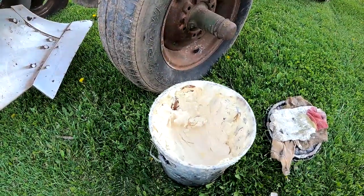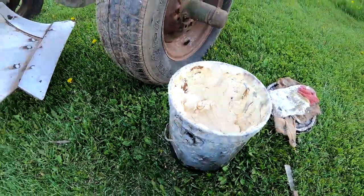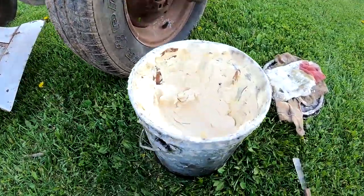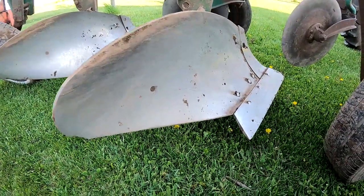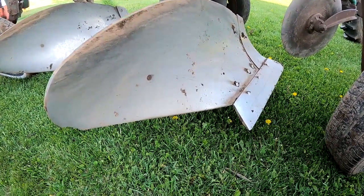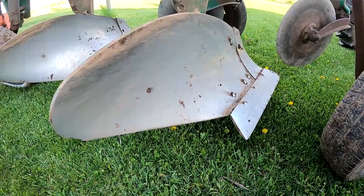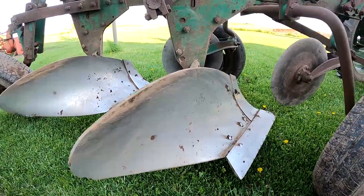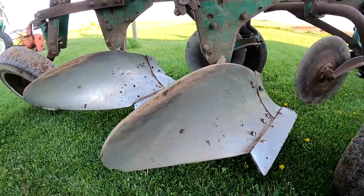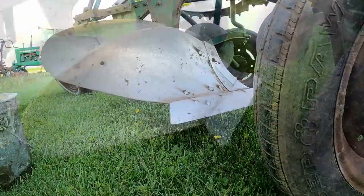So this is lanolin — as my dad said, it's sheep fat, and it's pretty much just like grease. It'll last years on here. Some people use moldboard paint, a black paint — I know that's quite a bit harder to get off, probably lasts longer. Plus if you were painting the plow for restoring or showing, you'd probably want to use paint.